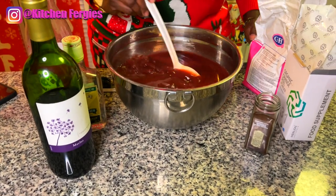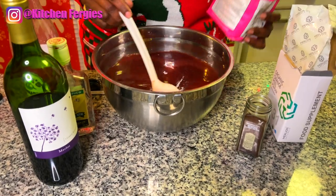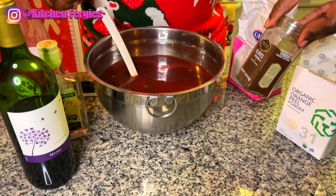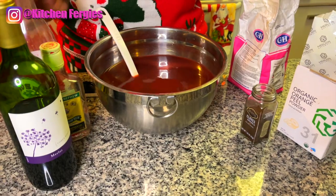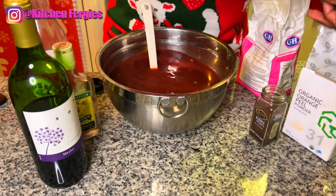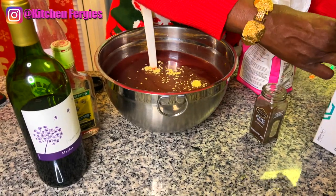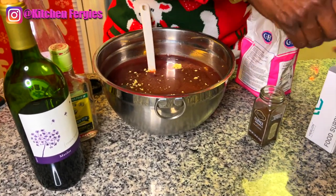Usually we use maple syrup to sweeten it. I'm going to use some sugar and some orange peel powder, a little bit of clove — remember I boiled it with clove also — and some syrup. Let me add my orange peel powder, just a scoop. You can also boil it with fresh orange peel skin.